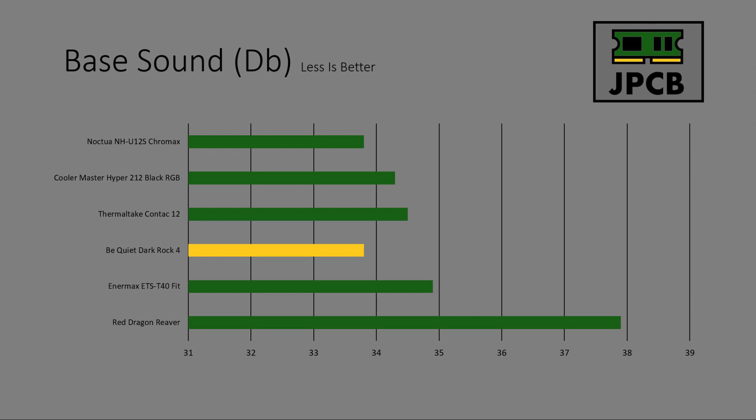Base sound — as I said earlier, this is a Be Quiet cooler so you'd expect it to be quiet, and to be fair it didn't let the side down. It started at 33.8 decibels, which is equally as quiet as the Noctua cooler, meaning those two were the quietest coolers we've looked at so far.